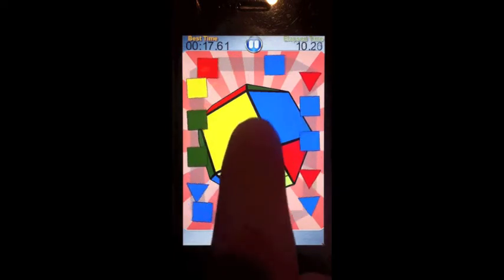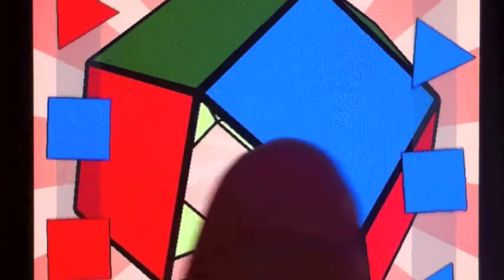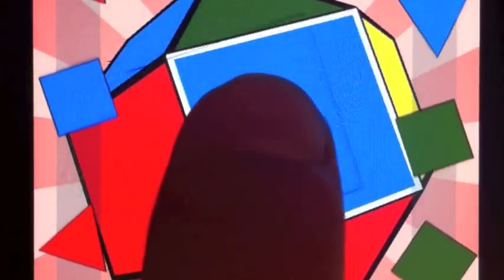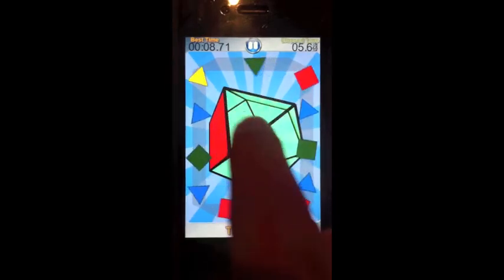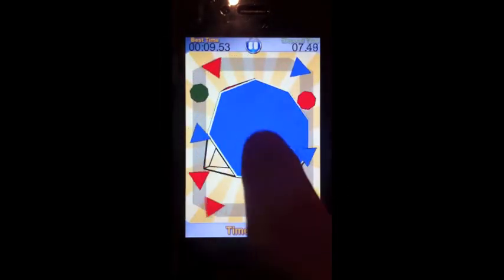The game is a mixture of 3D and 2D. You spin geometric Archimedean solids in three dimensions and grab and drag 2D shapes from the border onto the 3D faces to make them disappear. The interaction with your finger is pixel perfect as you drag over the 3D faces, and it all looks gorgeous with the iPhone Retina display.